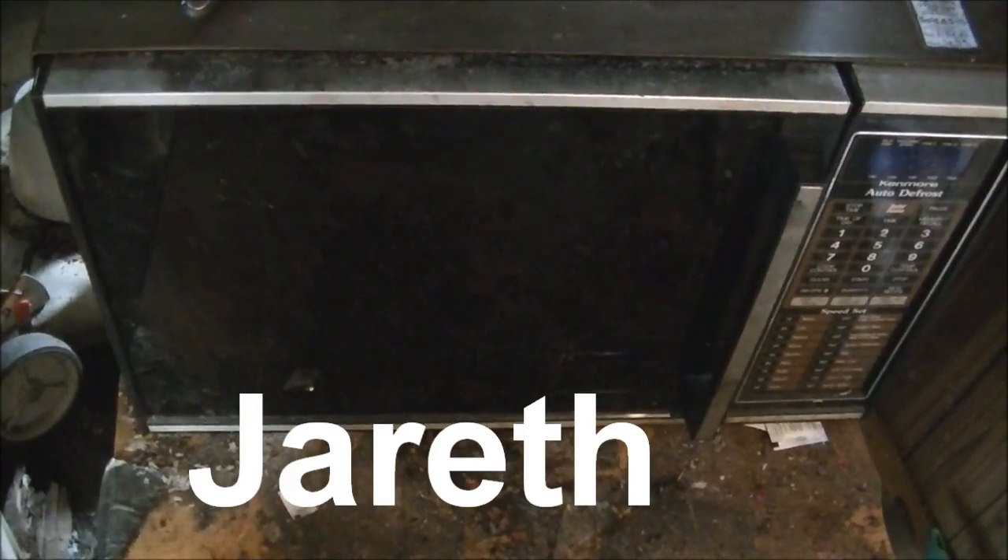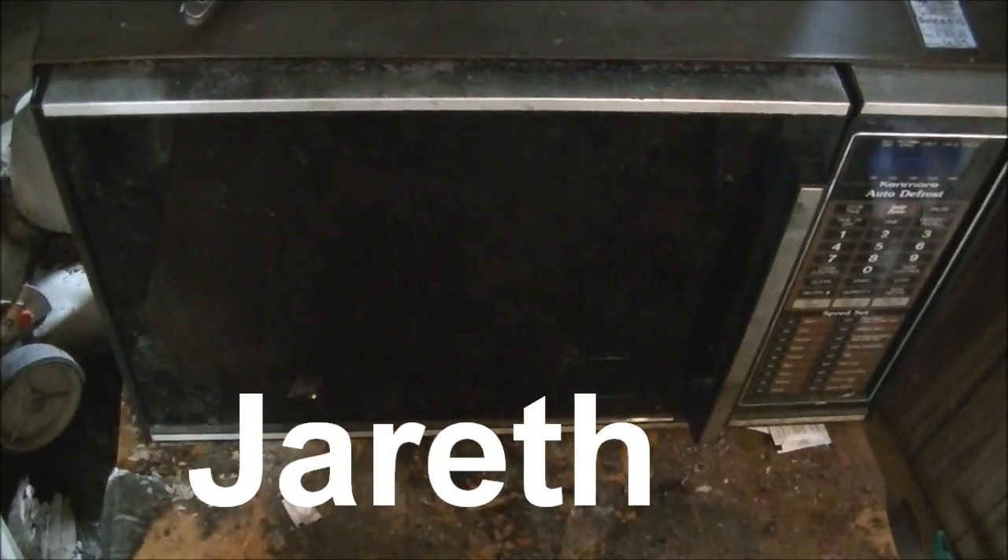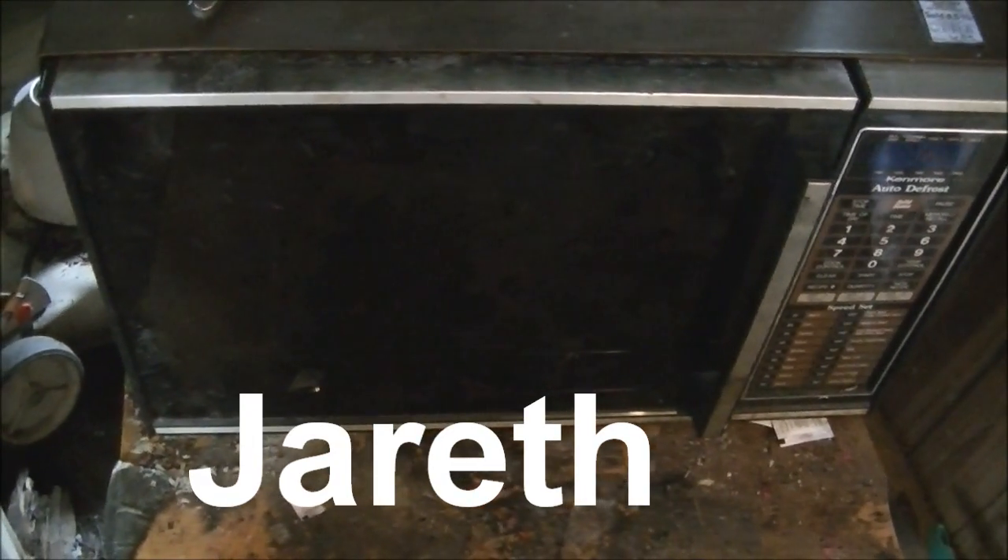And the only microwave big enough to do this is Big Jurrath, the Kenmore beast of a microwave. Okay, let's open it up, stick in the light bulb, and let's get microwaving.